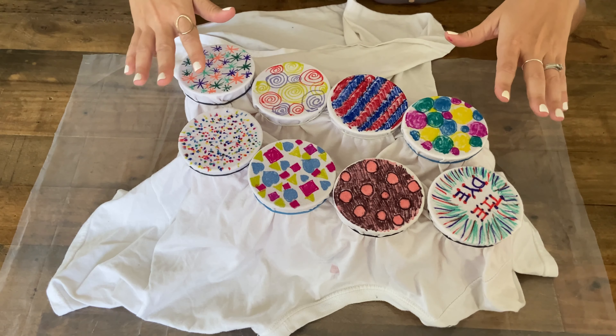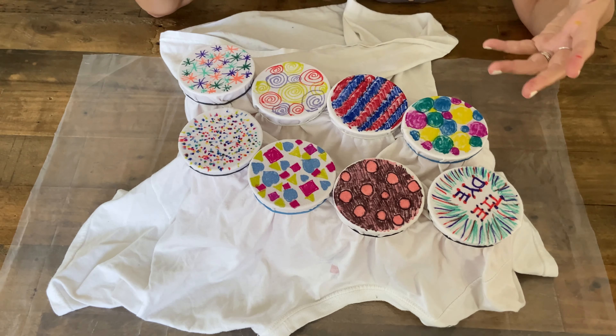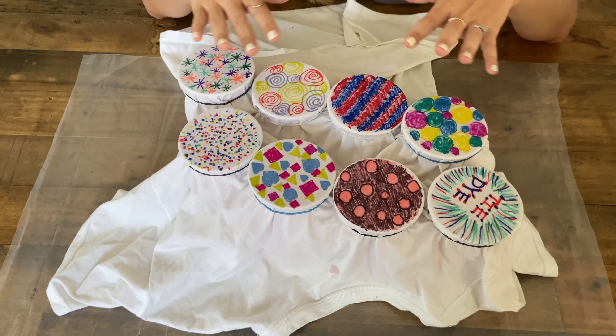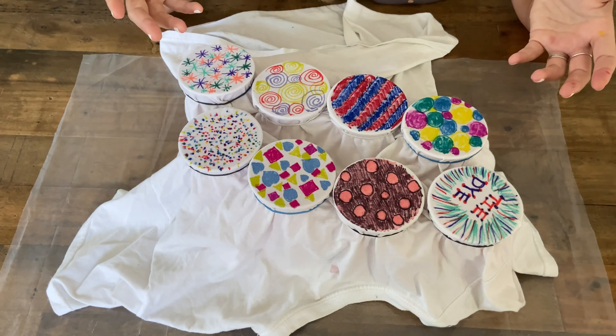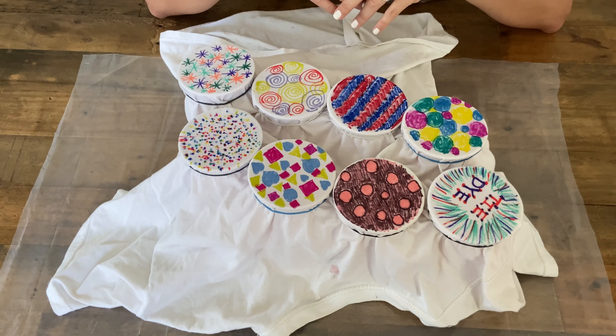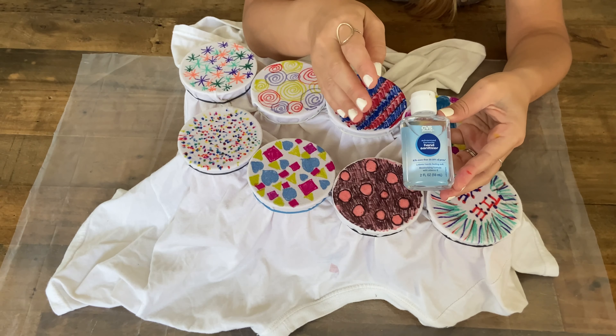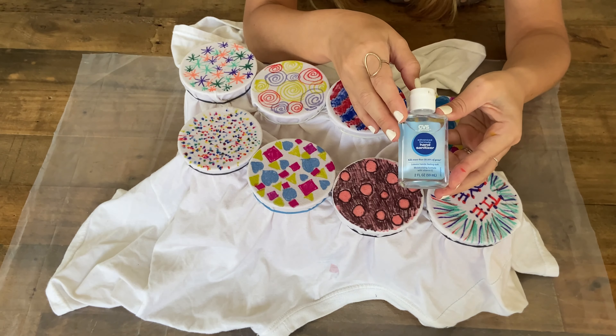Now we're going to get to the fun part — adding rubbing alcohol. This is what's going to create a really cool effect, blending all the colors together to give a tie-dye look. Once I pour the alcohol on, we're going to let it dry for about half an hour to an hour. I poured the rubbing alcohol into an old sanitizer container, and I like this container because of the spout.